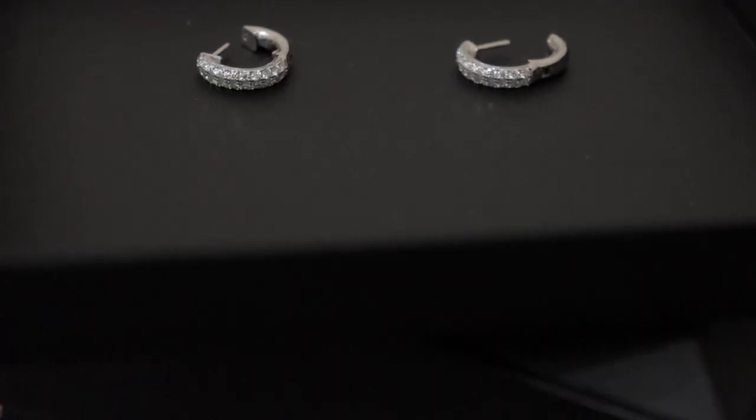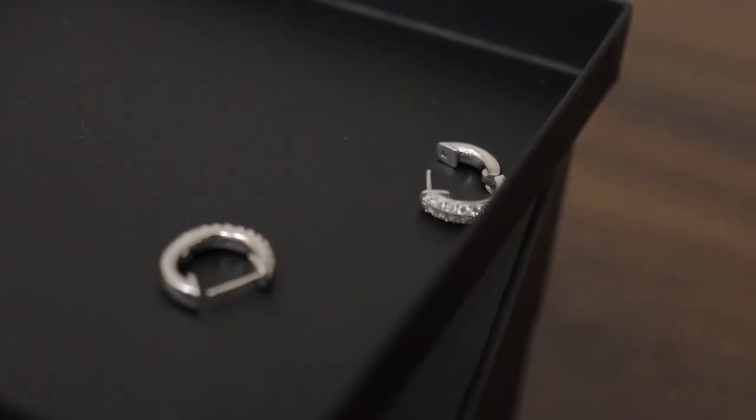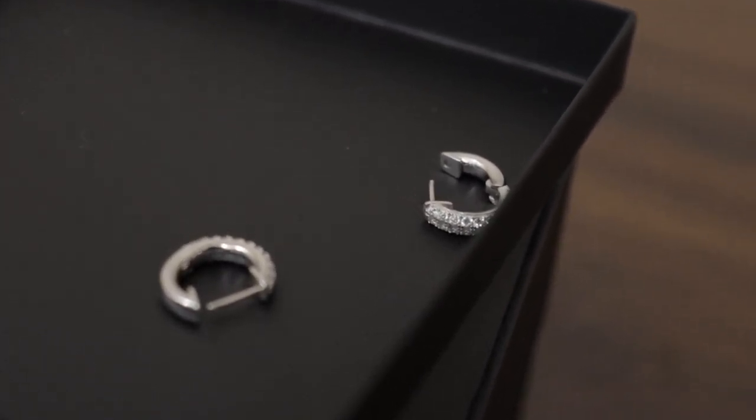Next up is one of my favorites when it comes to any type of jewelry — earrings. We have the Moissanite Double Row Hoop Earrings. These are something I was really excited to get my hands on — I wanted a hands-on first look. These go for $129, which is a really good price for moissanite. A good thing about this is you can get it as a single or in a pair, so you have the option of just one earring or getting them as a pair — I think that's a fire idea.